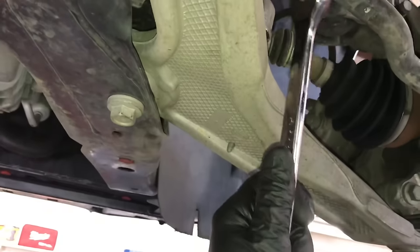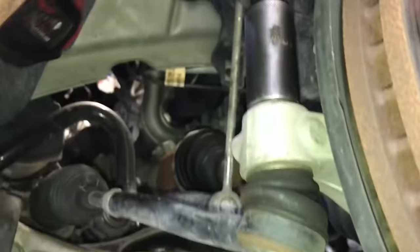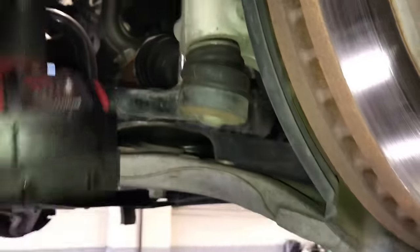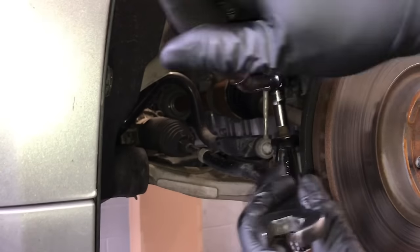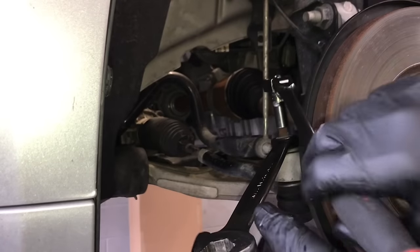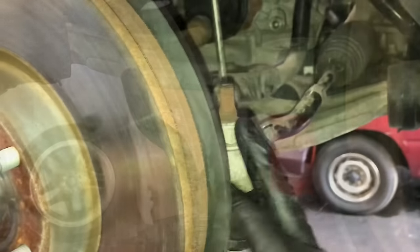Now take the tie rods and loosen up the jam nuts on the left and right side — it's a 22mm nut. Crack these free. Now take the outer tie rod bolts off using a 21mm socket. Spin these off. If they spin and don't want to come out, hold the top with a wrench. Use a wrench on the nut and a ratchet and socket on the spindle portion of the tie rod and spin those out until the bolt comes out. Once you get the tie rod unbolted, it should drop right out. Do this for both left and right side.